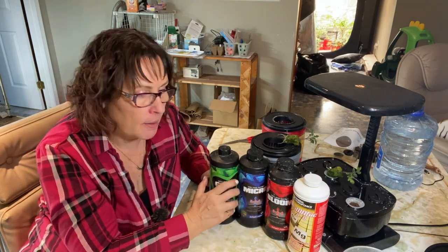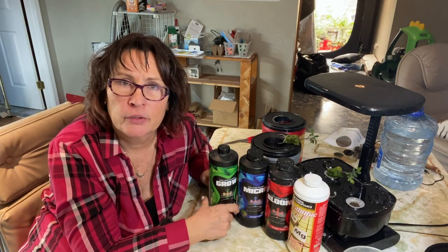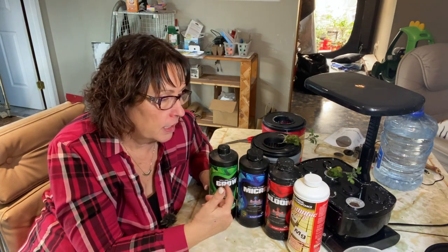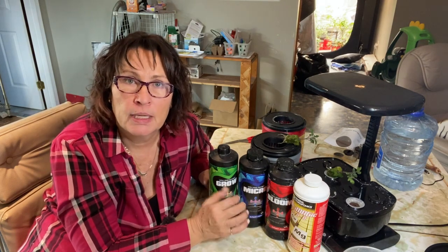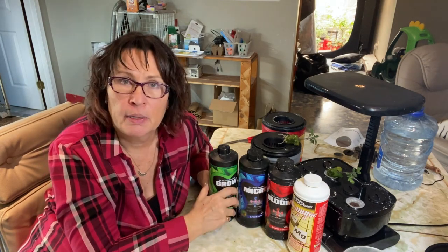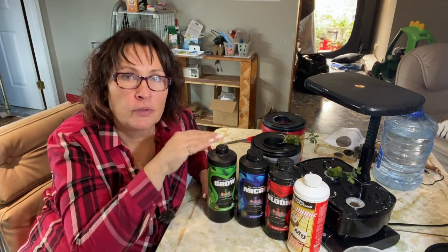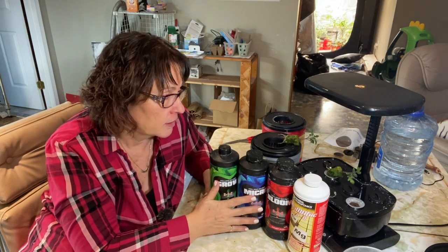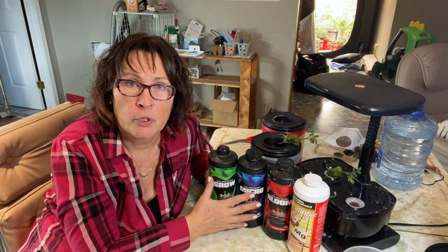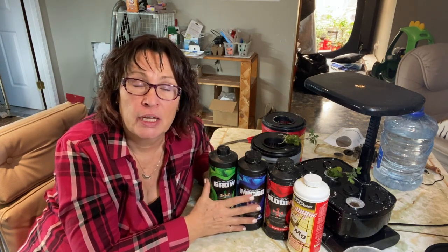I had a lot of issues last year with blossom end rot on my tomatoes and my cucumbers just blooming and dying. Once I started using CalMag it seemed to make a difference. The other thing I've stopped doing is worrying a lot about pH and EC or PPM. I've done videos on how to test pH and how to bring it up or down, and I've researched the EC and PPM levels different vegetables need for the best harvest. Last year I spent a lot of time testing, adjusting, and changing the water, and I still dealt with blossom end rot and fruit not producing well on cucumbers and peppers.